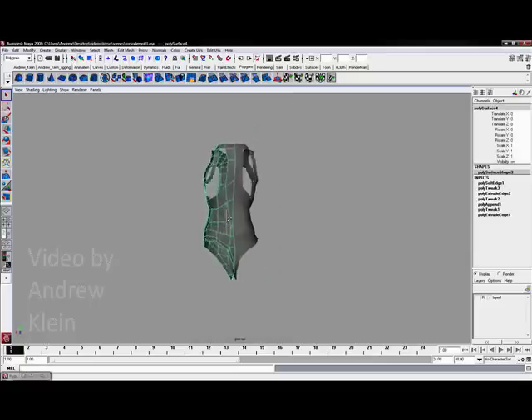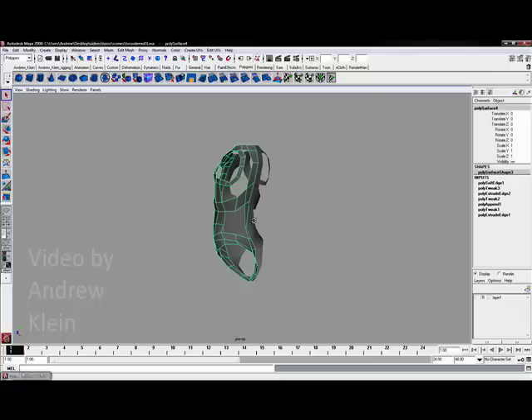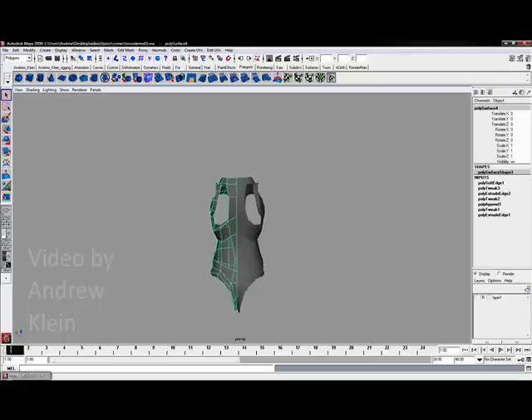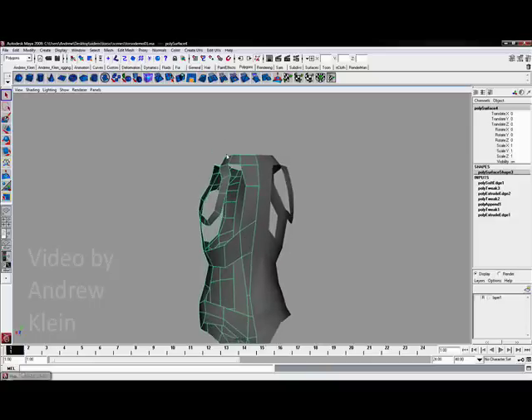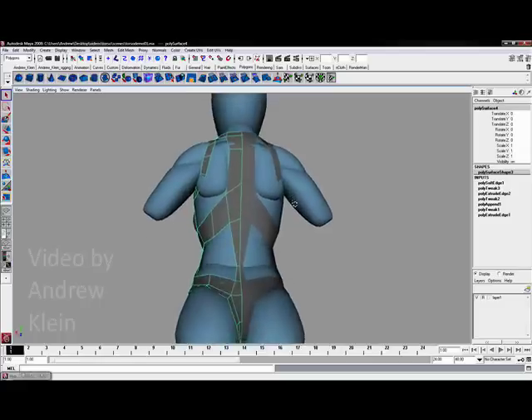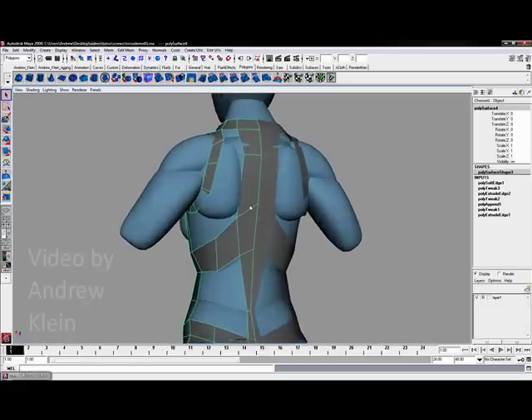The last major shape we have to establish before just filling in some of the gaps to finish up the torso is the trapezius — which is the kite-shaped back muscle that dominates the back half of the body.